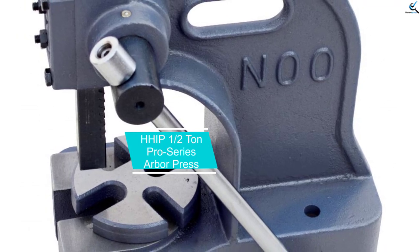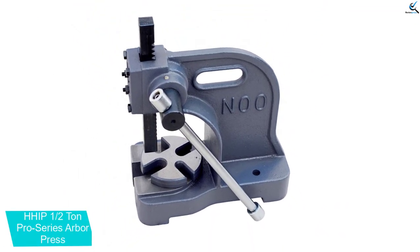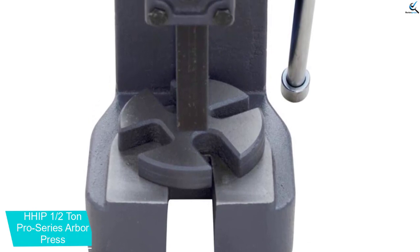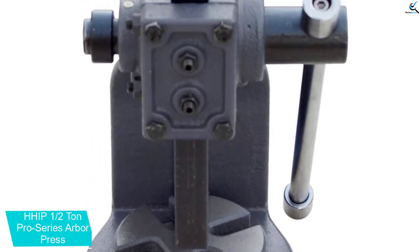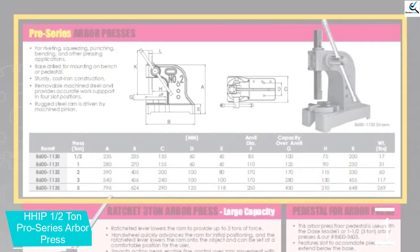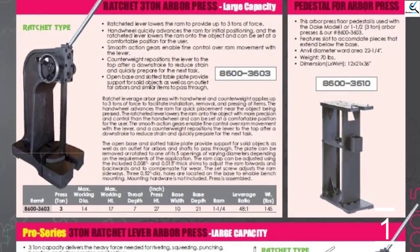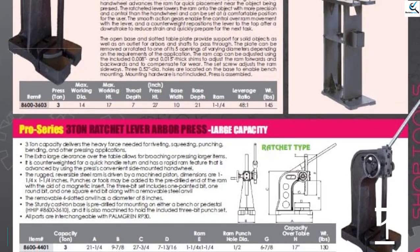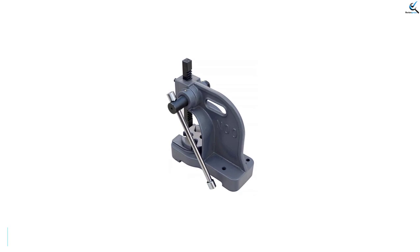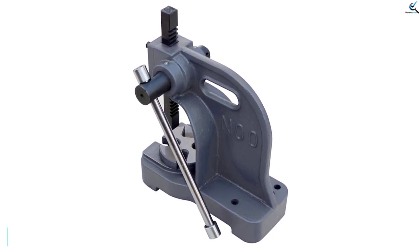And finally at number 1, the HHIP 1.5 Tonne Pro Series Arbor Press. This arbor press is ideal for a variety of pressing applications such as riveting, squeezing, punching, and bending. Its sturdy cast-iron construction ensures durability and reliability. The press comes with a removable machined steel anvil that can be positioned in four different slots to provide accurate work support. The base of the press is drilled for easy mounting on a bench or pedestal. A rugged steel ram is driven by a machined pinion, and punches or tools may be added to the end of the ram with the aid of a magnetic insert.